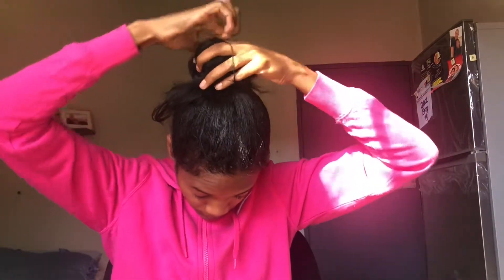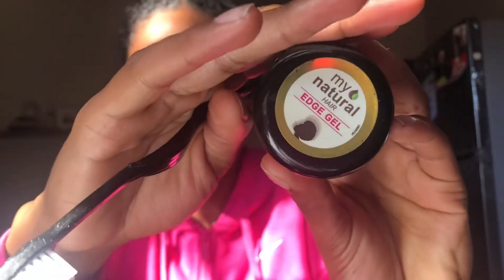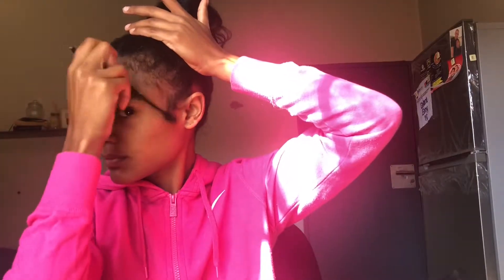It doesn't have to be perfect — if you don't get it right you can always try again. I try to get the shape properly into a good shape. Then I apply my favorite My Natural Hair product, which is the edge gel, to lay my edges. I can't go on the track without laying my edges, otherwise the wind just blows my hair up. I'm still trying to figure out how to lay my small baby hair edges in front.